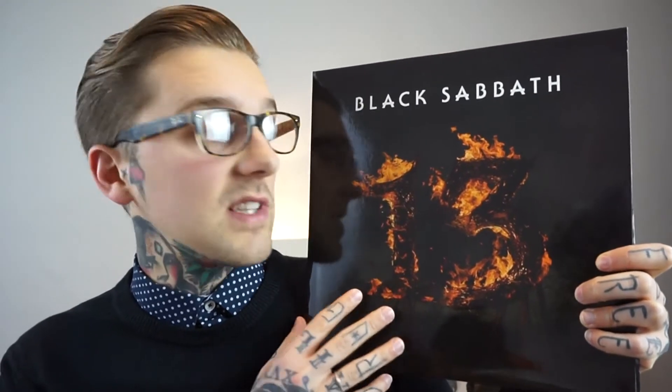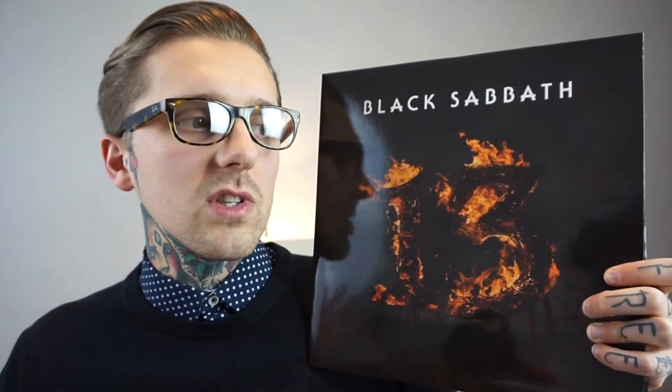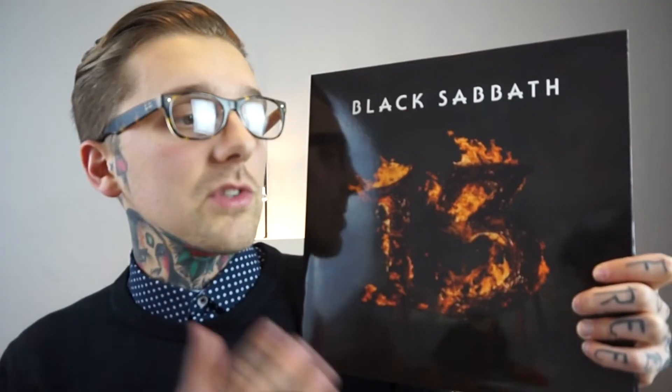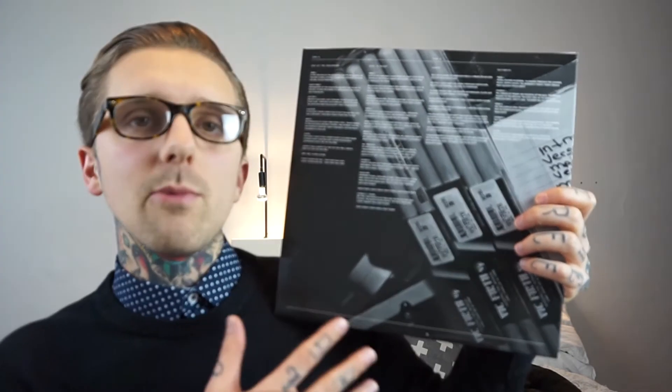This is 13, one of their most recent records. It's not the best they've done, but I really like it because it was their first record back with Ozzy after the long gap with the Dio years. It's got some great tracks like God is Dead and Zeitgeist. When I listen to it, you can match almost every track to something they did 40 years ago. Really beautiful record with glossy paper and printing on the dust sleeves — something I really love — but not my favourite Black Sabbath album.